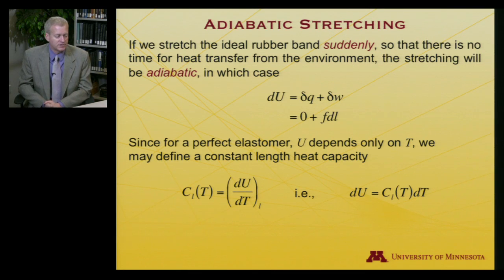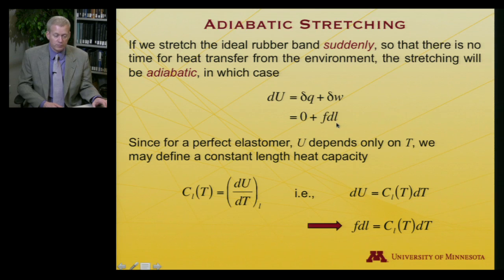For a perfect elastomer, U depends only on T, so we can define a constant-length heat capacity C_L, analogous to the constant-volume heat capacity for a gas: C_L equals (∂U/∂T)_L, giving dU equals C_L dT. But we also just found dU equals F dL. So F dL equals C_L dT, meaning force times length displacement equals heat capacity times temperature change.